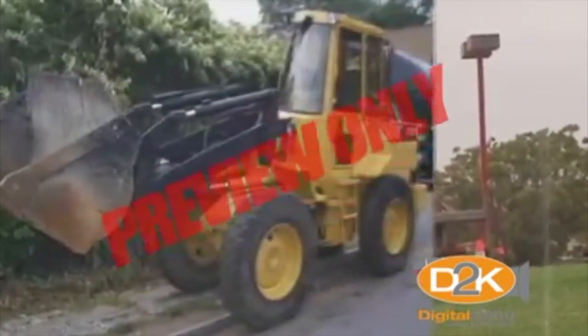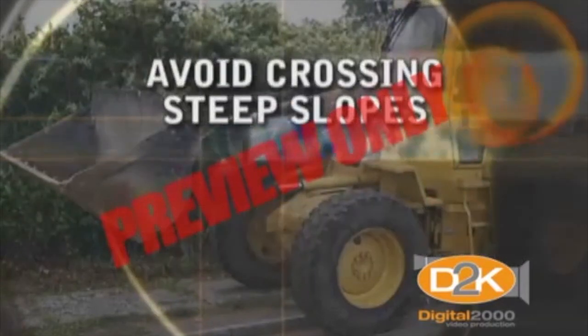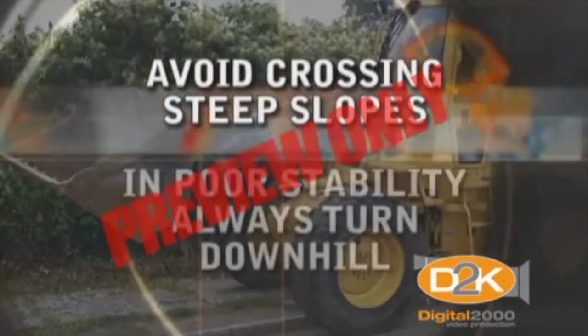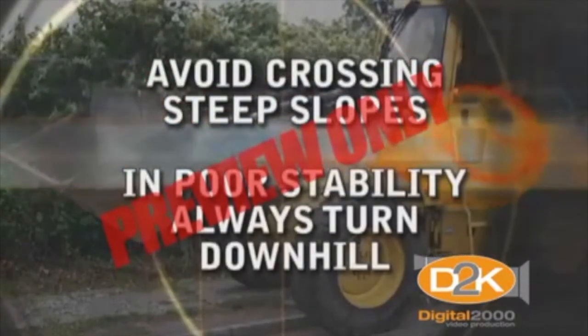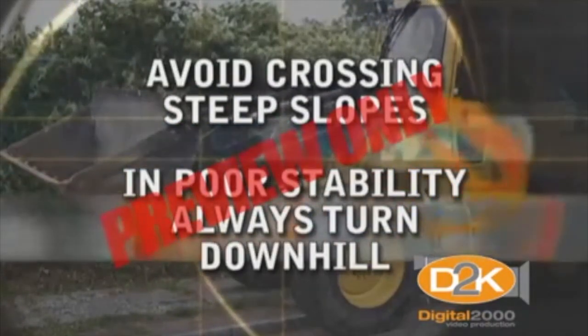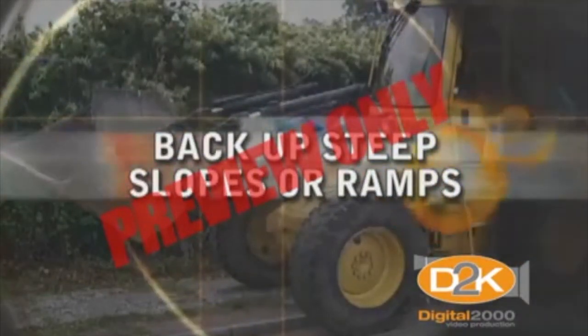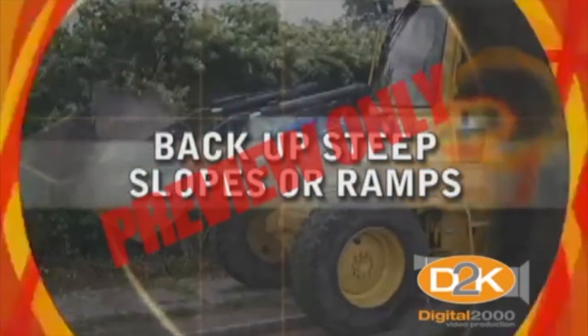How to prevent sideways tip overs: match speed to conditions and loads and avoid depressions, ditches, and obstacles. Avoid crossing steep slopes. If stability becomes uncertain, always turn downhill and keep loads, implements, and loader buckets close to the ground. Be sure to back up steep slopes or ramps and use the engine for braking when going downhill.